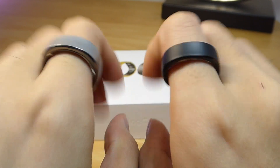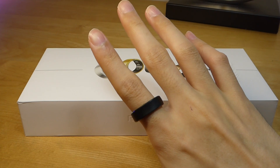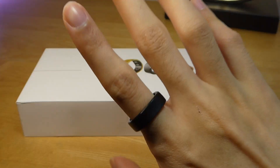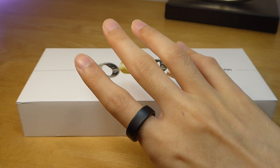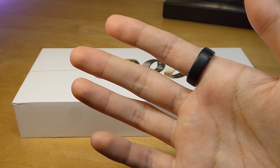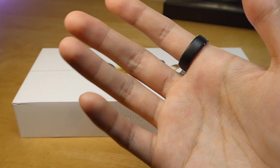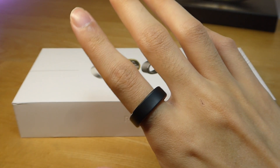At first, I didn't think that would make much of a difference, but this thing just takes the cake. It now feels almost indistinguishable compared to a regular ring without any electronics inside. In fact, if you told me it was just a thin piece of metal or plastic, I would probably believe you.